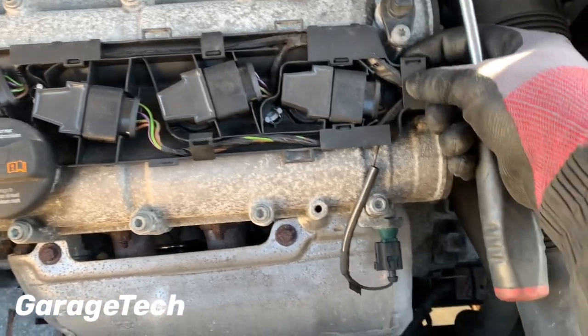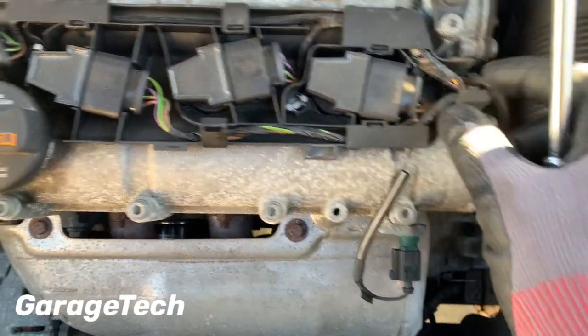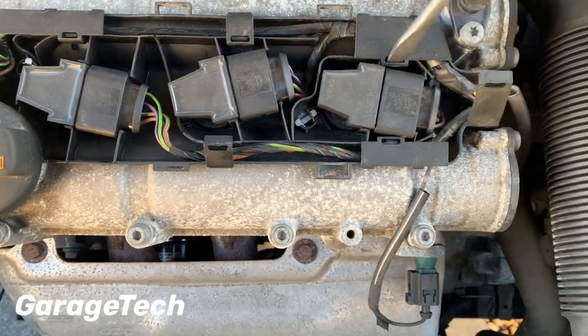First thing I do is remove these little tabs where the wiring loom is — these just kind of lift up. You can just use a screwdriver to help pull those up.